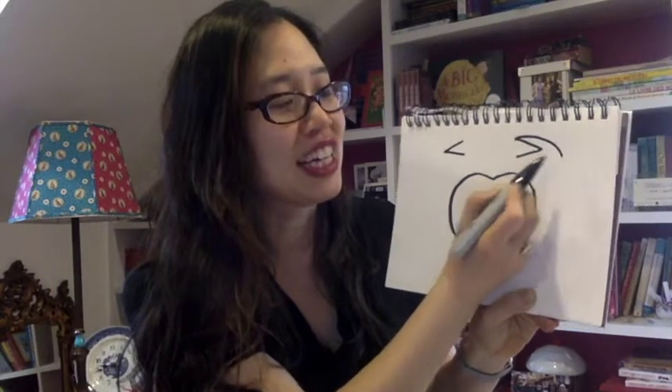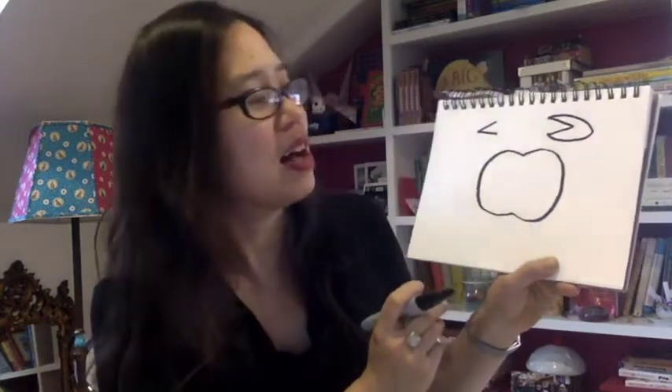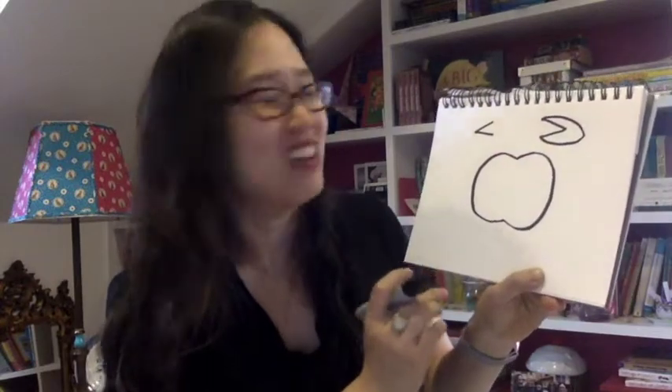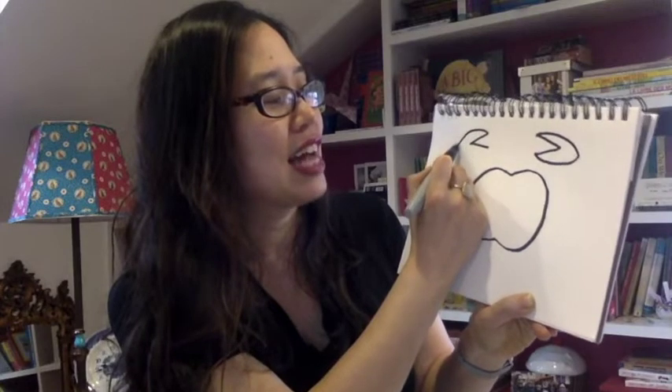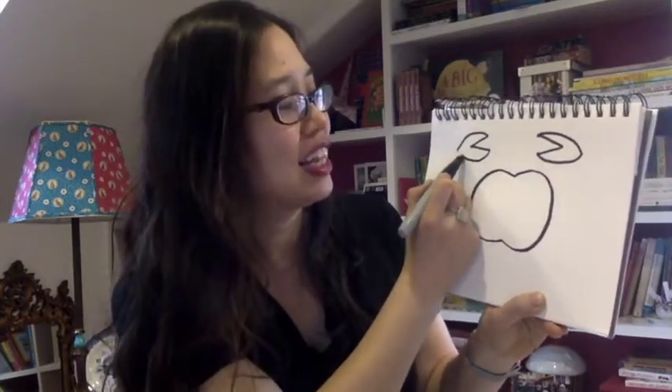Now, from this V, I want you to go to the opening there and make a curve that goes like that. And then from the bottom of the V, make another curve that goes like that and have it meet up. So it's kind of like a pie shape a little bit, but with a piece of pie taken out. Now do that to the other one — make a curve line like that, and then make another curve line like that.